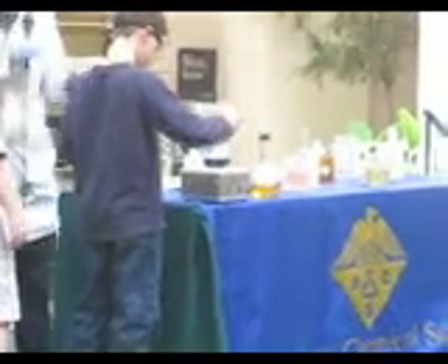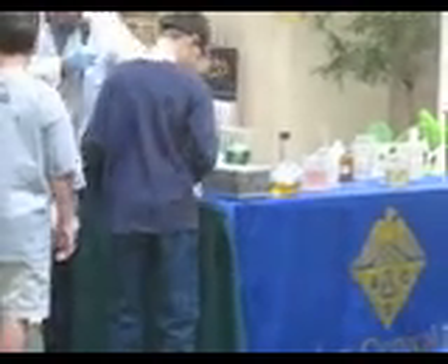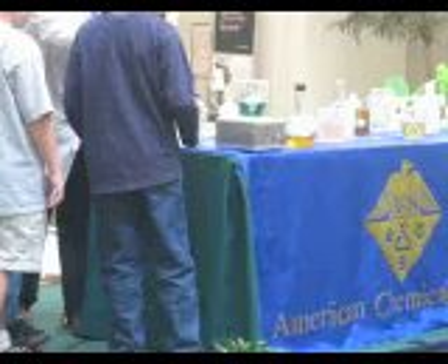Go ahead and pour that yellow into that blue and we'll see it turn green. Well, wait, it's not green anymore. What's it now? It's greenish-yellow.